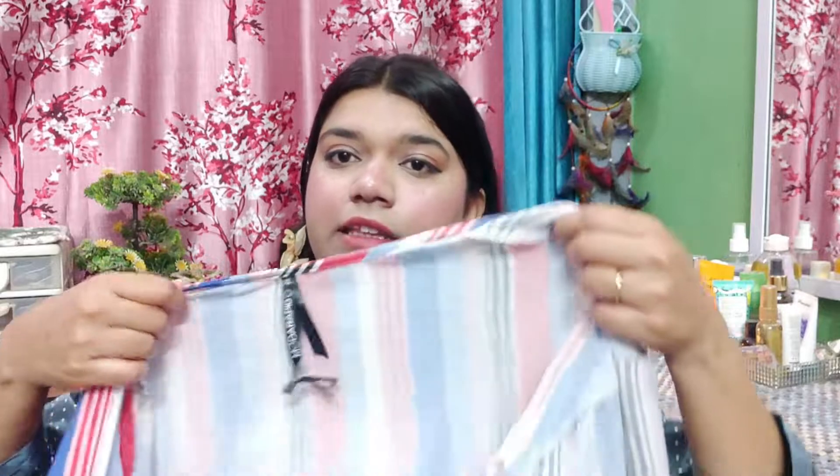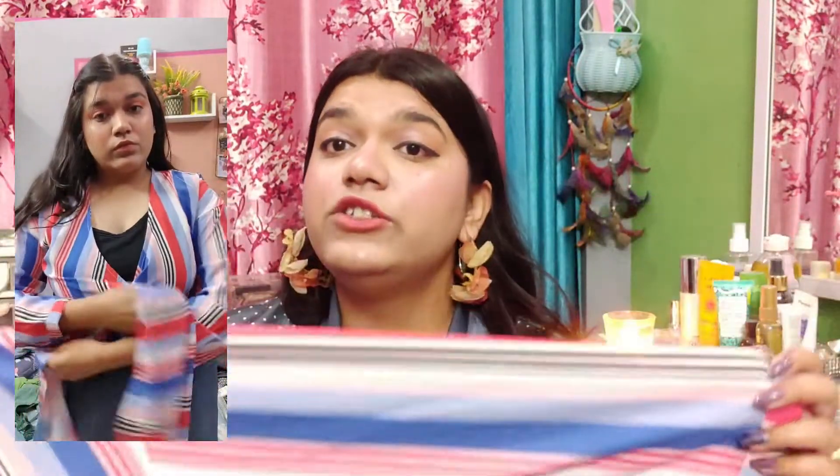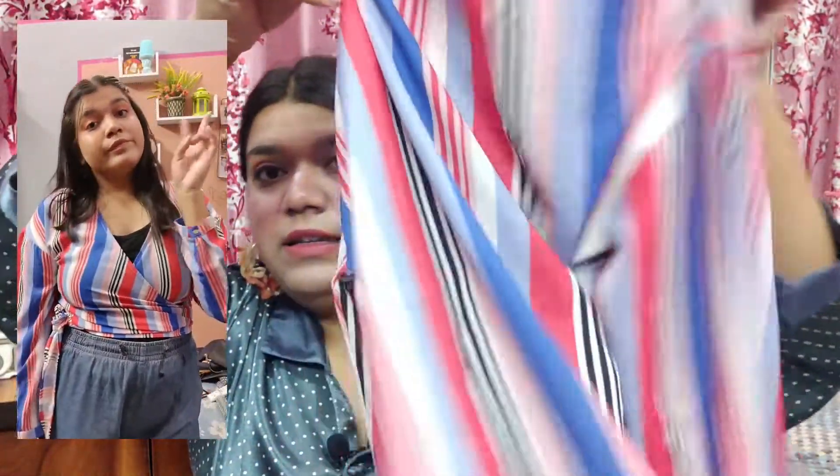The next top I purchased — when it arrived I wasn't sure how to wear it because I hadn't checked the description and didn't realize it was a wrap-on top. But I figured it out. It is a crop-type wrap-on short top with a stripe print in blue, orange, and white — very nice stripes. It has a string that you can wrap and knot to style it.